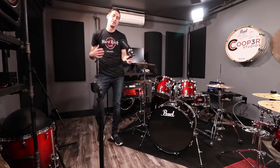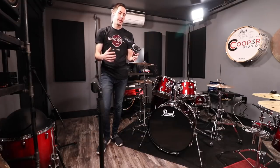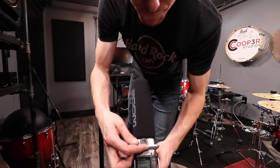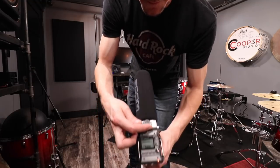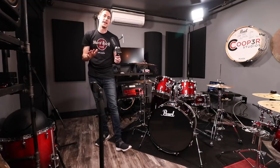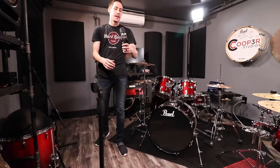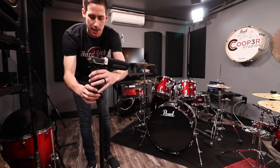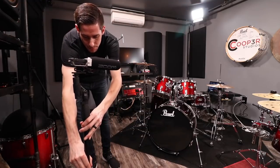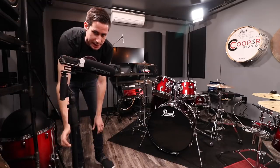To record the drums with a single stereo microphone like the Zoom F1 recorder, you want to turn the gain down — I typically set it to about 1 or 2 depending on how close you are to the drum set and how loud you play. Then you take the microphone and set it a few feet in front of the drum set, maybe up to about 5 feet, and aim it down a little bit towards the kick and the snare.